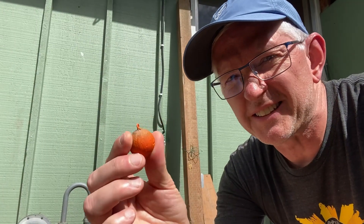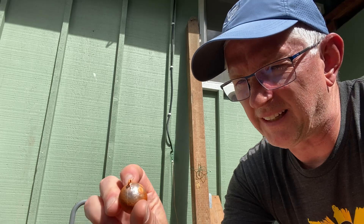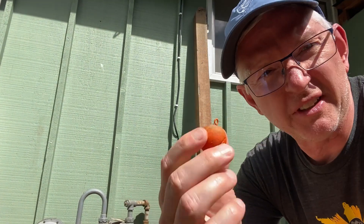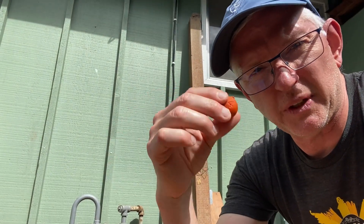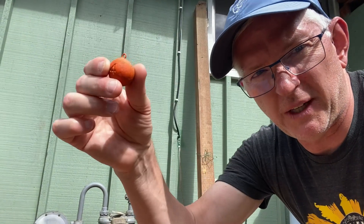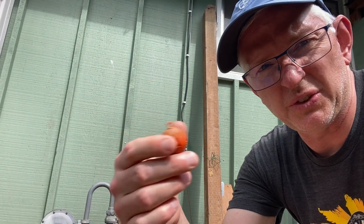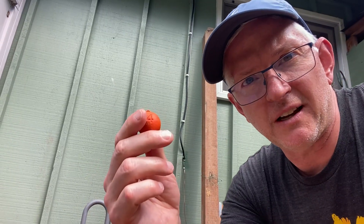I've painted some four-ounce fish weights bright orange — might have to paint them a little bit more. We're gonna drop that from the drone. We're gonna take it up over a tree, and it'll have fishing line attached to it. Then we're gonna drape that over the top of a really high tree, drop it — the line will of course be where we launch the drone — and we'll tie an HF antenna to it. Let's test this out.